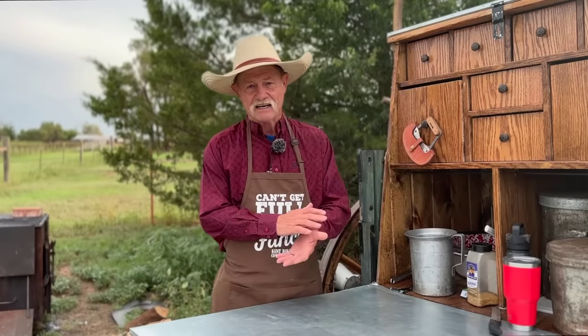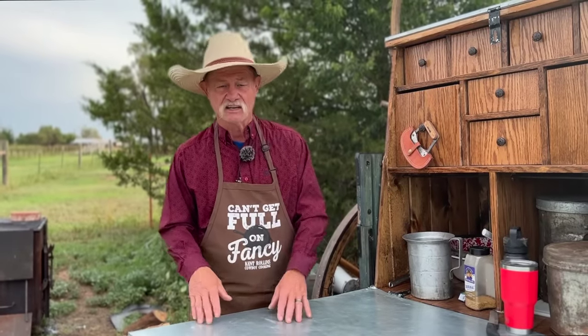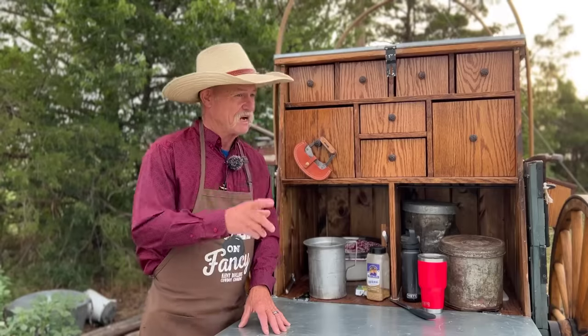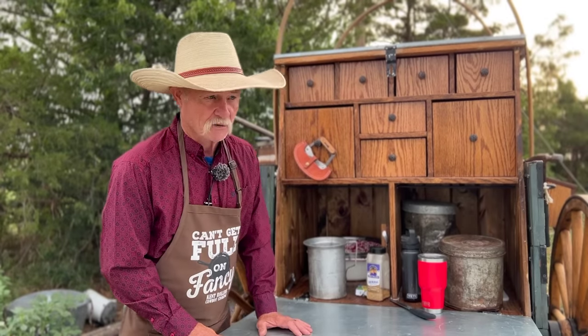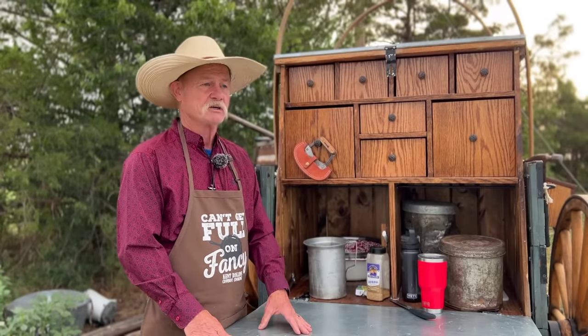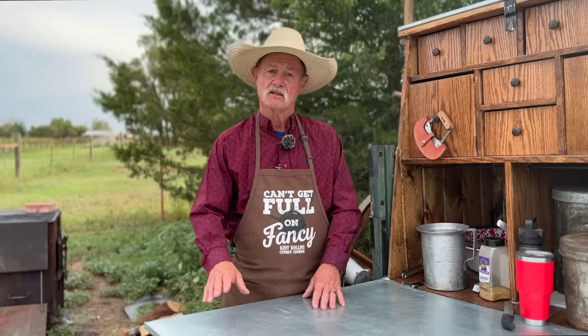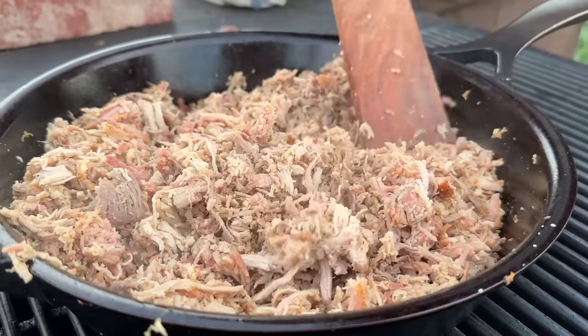You couldn't be putting mayonnaise on a Cuban sandwich when you were laying brick or working outside in the hot and humid weather all day long because mayonnaise will spoil. So it's gotta be mustard, folks. The Tampa folks will tell you they're probably gonna put some salami on theirs. But traditionally the Cuban sandwich was just two kinds of meat — usually some thin sliced ham and then some pork of some kind. We're going to recreate that pulled pork that I already have.